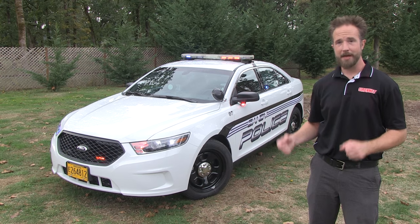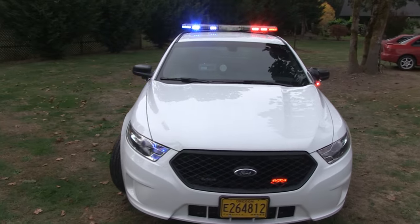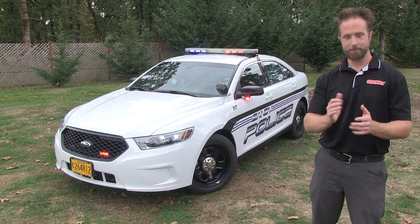So there you have it — a wonderful police package vehicle. It's a 2015 Ford Interceptor put together by the hard-working guys here at StarCars. I'm Chris, thanks for joining me here. Back to you, Stuart.